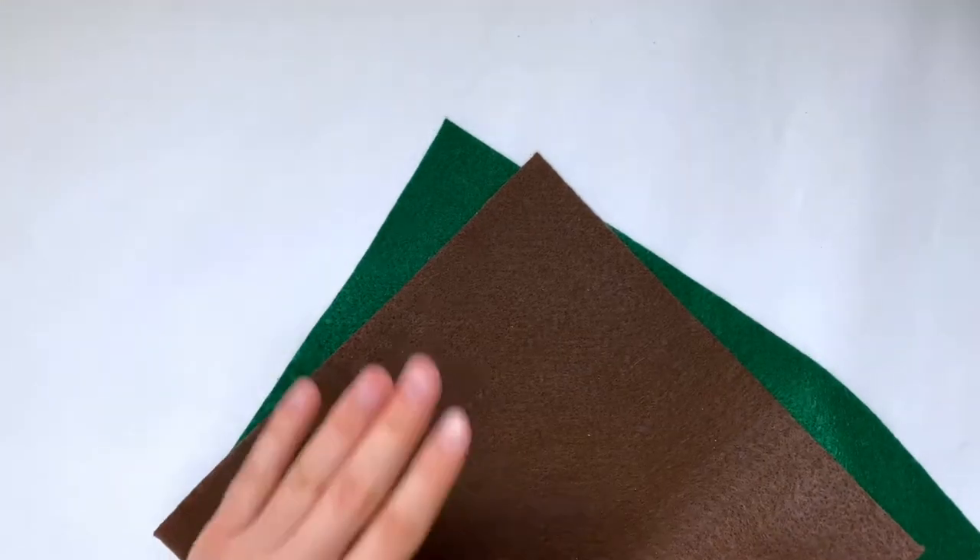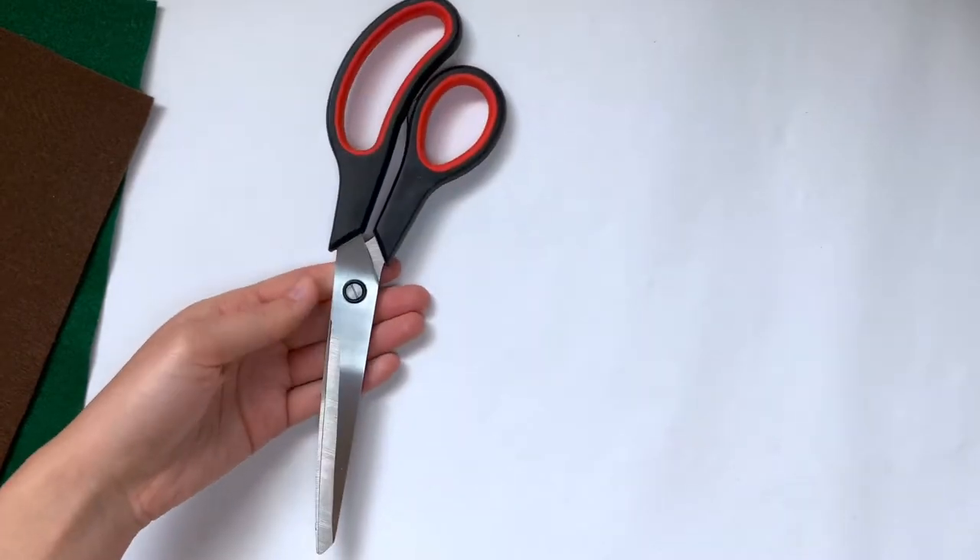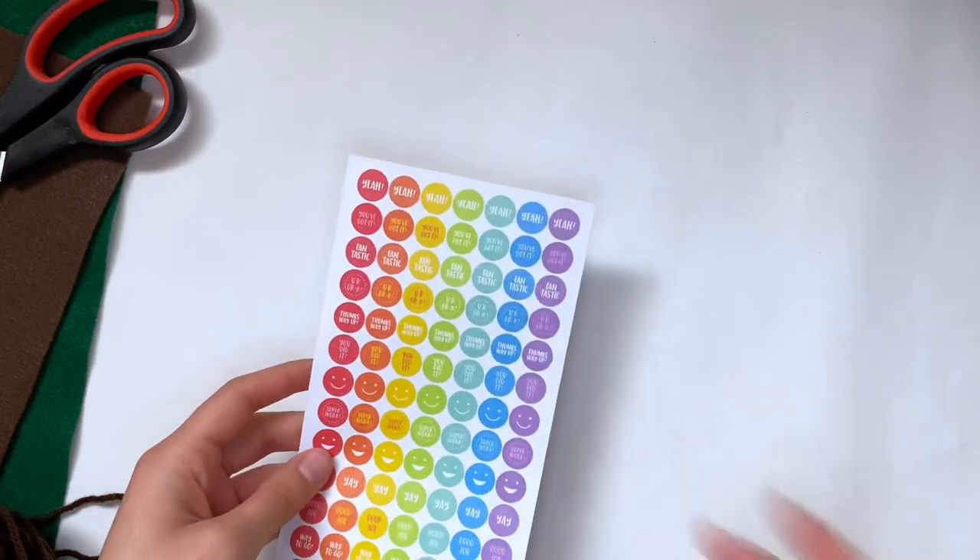To make the sashes, they're actually really easy. All you'll need is some felt — I'm using green and brown since these are pretty much the colors I think of when I think girl scouts. You'll also need scissors and yarn, and to make these fake badges I'm just going to be using some stickers.